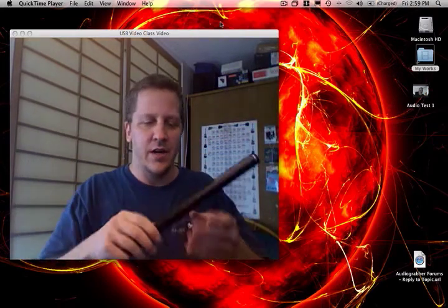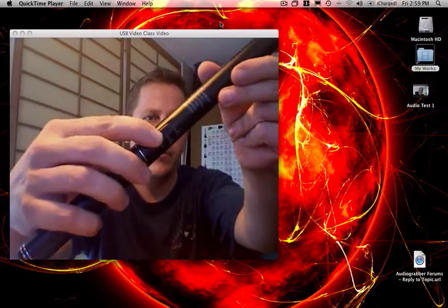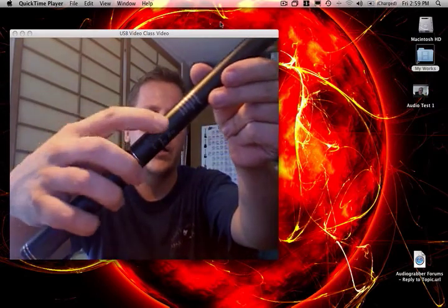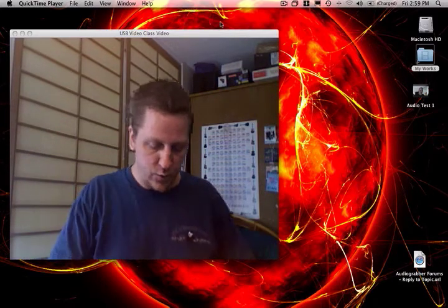It'll probably just kill it though. So you have two different settings on the end of the microphone: you have off, normal, and then tele. I'm going to show you a little test demo here in just a moment of the actual sound quality.